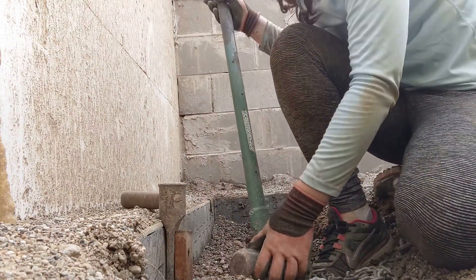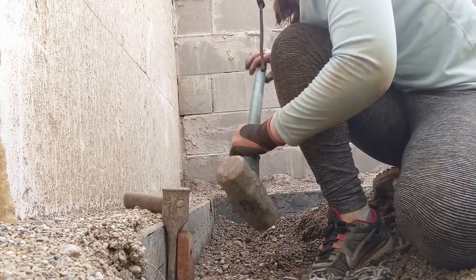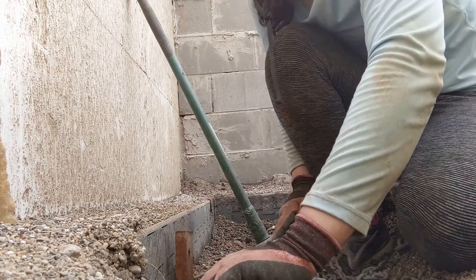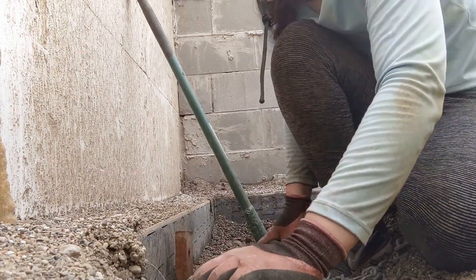But you hammer it in, and I have way too big of a sledge for this, so just kind of tap it down. And through trial and error, the magical number is three times of wrapping it around.